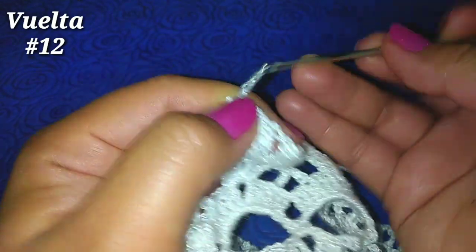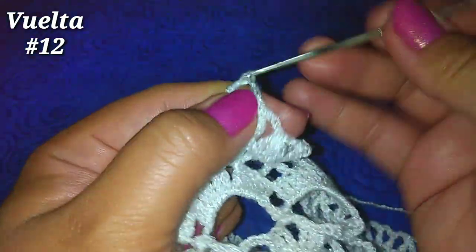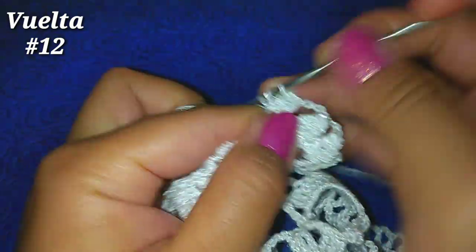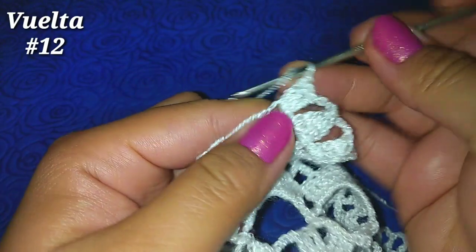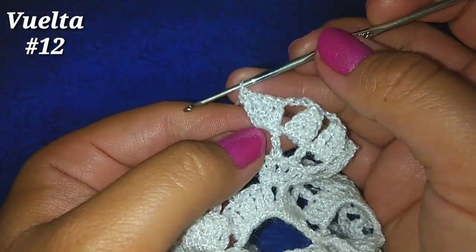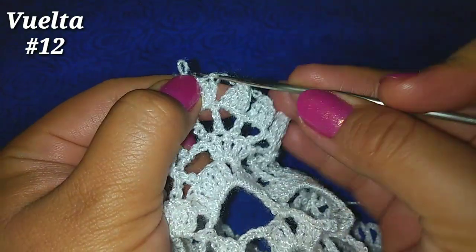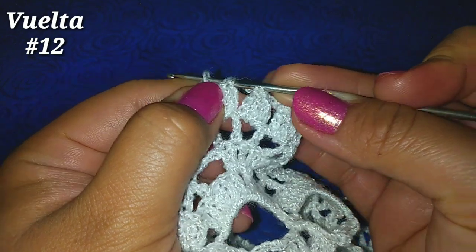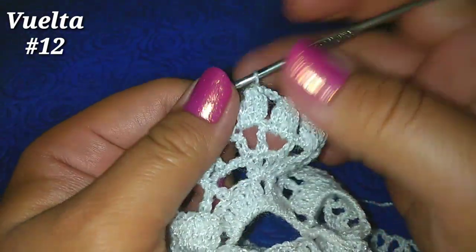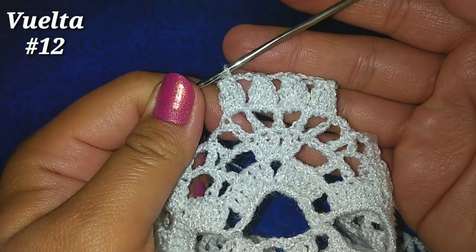3 cadenitas, siguiente espacio, 4 puntos altos: 1, 2, 3 y 4. Soltamos nuevamente, vamos al punto alto número 1, tomamos la lazada que soltamos y pasamos una lazada más por esos 2 espacios. De esta manera nos va a quedar nuestra piñita.